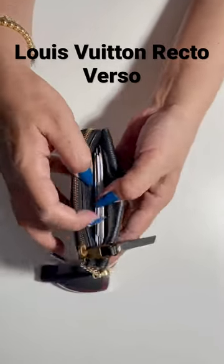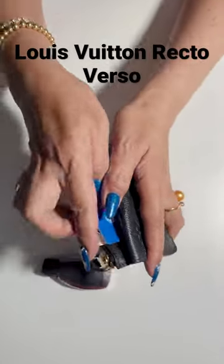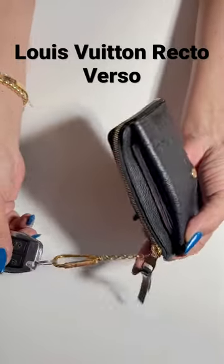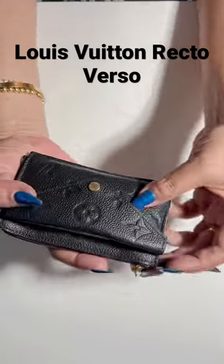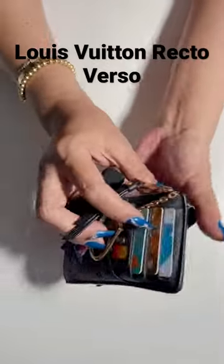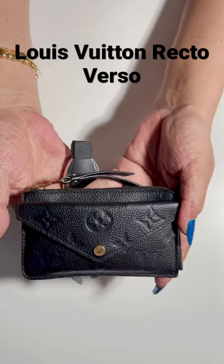It also has four card slots for your credit cards, a compartment in the middle for extra cards and licenses, and a concealed hook and chain which allows it to be attached to a bag or belt — I like it for my key fob. I strongly recommend this SLG because it is like five in one. Great for small handbags — love it!